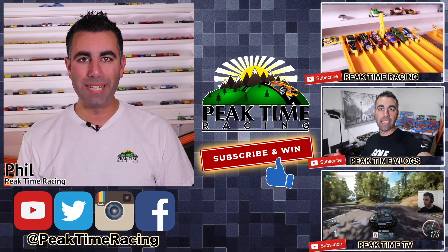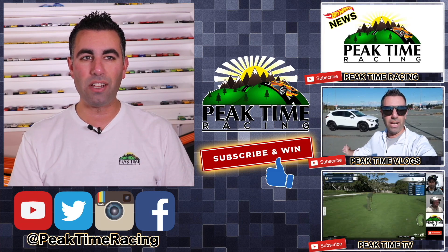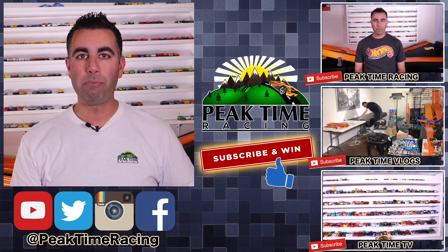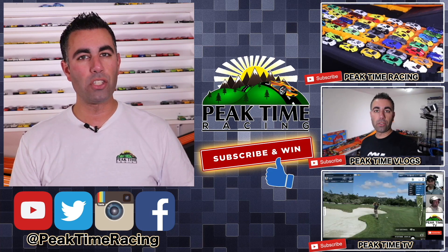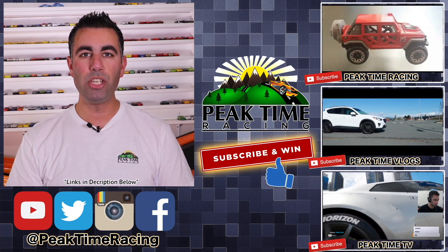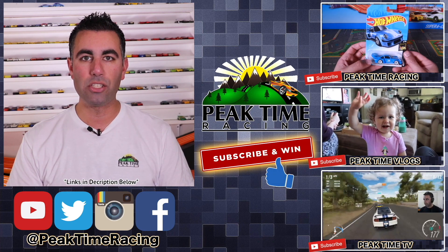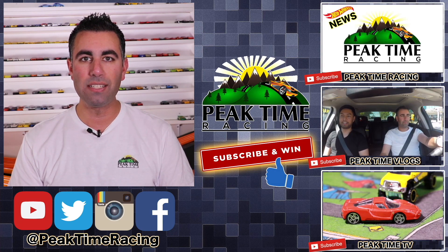What's up, Peak Timers? This is your boy Phil from Peak Time Racing. I just want to thank you all for watching this video. I want to make sure you guys are fully aware of the Peak Time Racing brand, which consists of all three of these channels. We've got Peak Time Racing, which is the channel you're on right now. We've got Peak Time Vlogs, my vlogging channel where you can find more about my daily life, my family, and behind the scenes things. As well as Peak Time TV, my gaming channel mixed in with a little bit of a storyline channel with Hot Wheels. Be sure to subscribe to all three of those channels. I'll be doing a monthly giveaway — all you have to do to enter is post on any one of my videos on any one of my channels that you are subscribed to all three Peak Time Racing branded channels. I'll be picking one lucky winner each month at random, who will receive a prize package of Peak Time Racing branded things as well as Hot Wheels.